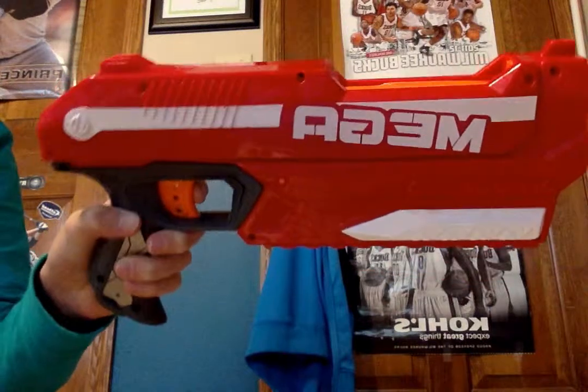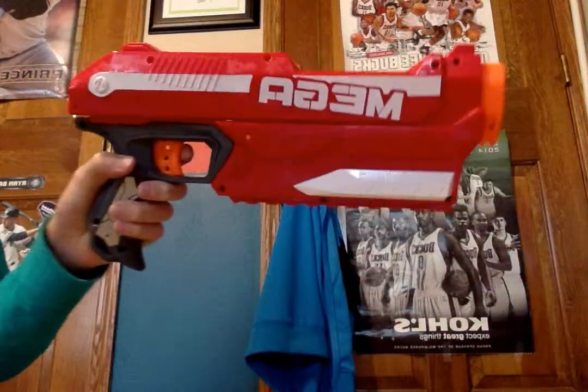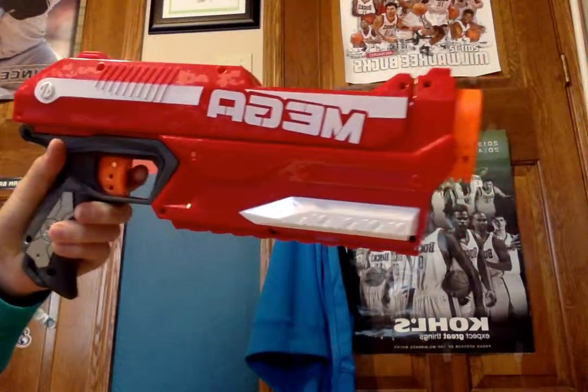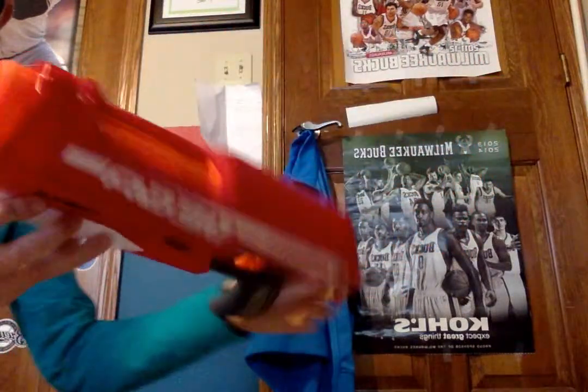Hello guys, it's Psykitsumbro on a Nerf review, and I am doing the Nerf Mega Magnus. It's a pretty cool gun, I gotta say.